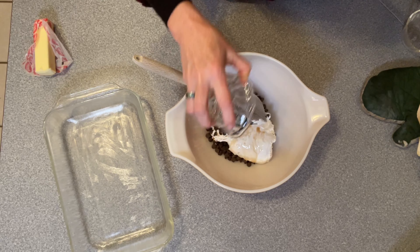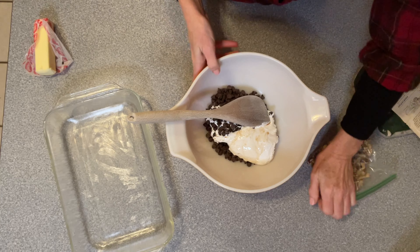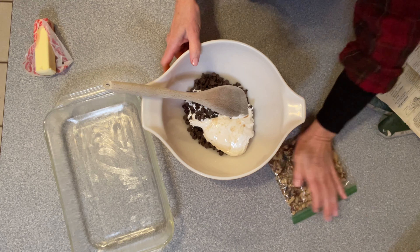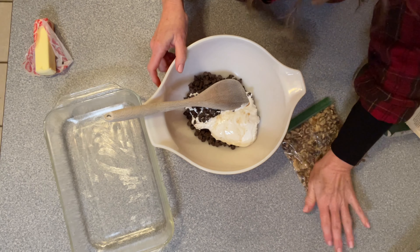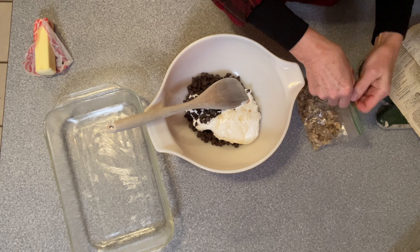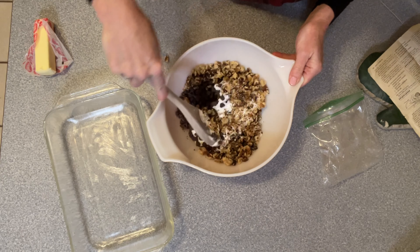We're just going to let that set and go over to the stove. Also can't forget nuts — one and a quarter cups. I'm using walnuts. This is the way I chop my walnuts: I just break them up in a bag with my hand. I like bigger chunks of nuts, especially in fudge. This works really good; if you don't want to do it that way, you just chop them. So put that in there. This bowl is now all ready and we're going to go over to the stove and heat up the rest.